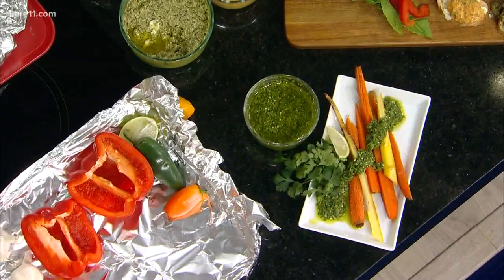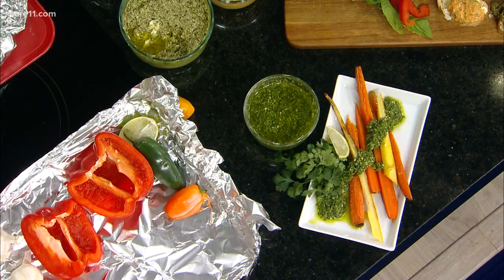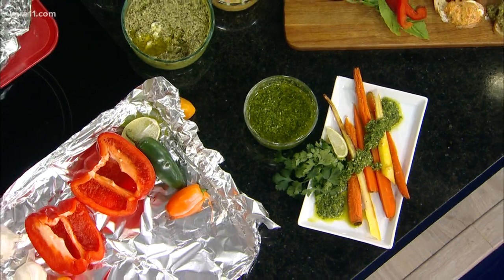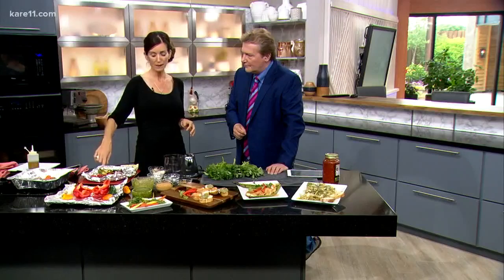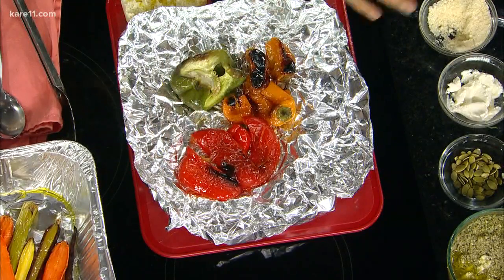My favorite though is the roasted red pepper pesto, which goes great on anything. I've got it here on some baguette. It's also amazing on chicken, incredible with steak, and it's really easy to put together. When you're grilling, just grab some peppers — preferably red peppers, though you can use anything you have on hand like orange and green. Pop those onto your grill for about 15 to 20 minutes until you see a char on them and they soften.